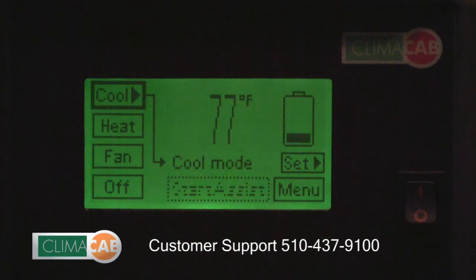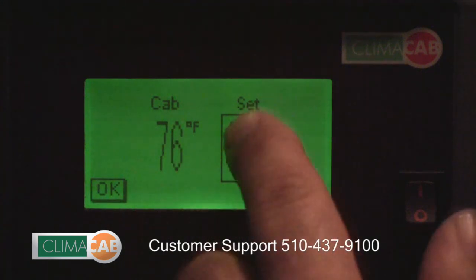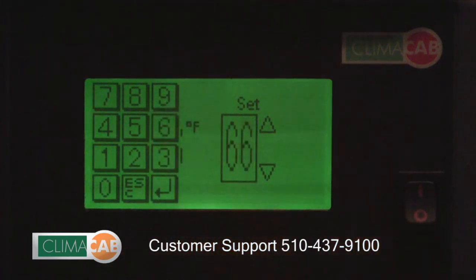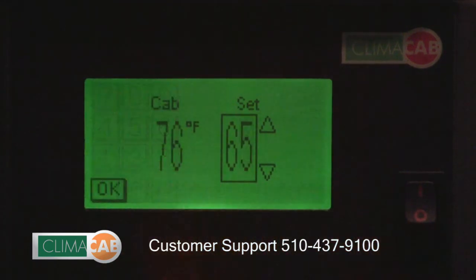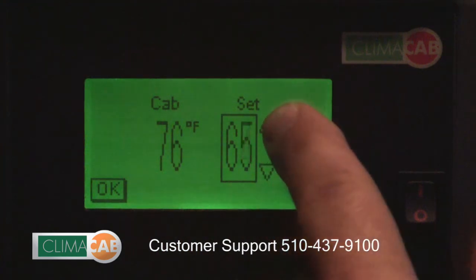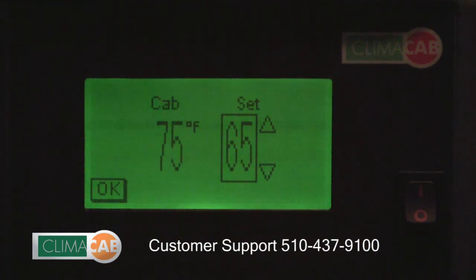In order to adjust the temperature of the cab, press the set button. You can adjust the desired set temperature by either pressing the box and manually inputting the temperature and then pressing enter, or you can go up and down by hitting the up and down arrows and hit OK.